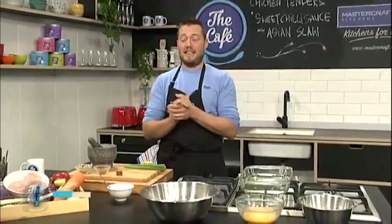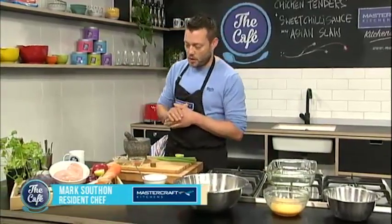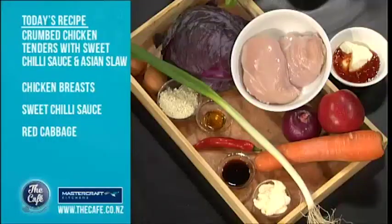So I've got a really simple, fast dish today. Kids will love it. It's a great family one and it's great for a budget as well. We've got some chicken tenders, which I'm going to show you how to cut. We've got a nice Asian slaw, a little sour, sweet chili and sour cream dressing. And I'm going to show you some little tips to get some extra flavour into your crumbs.